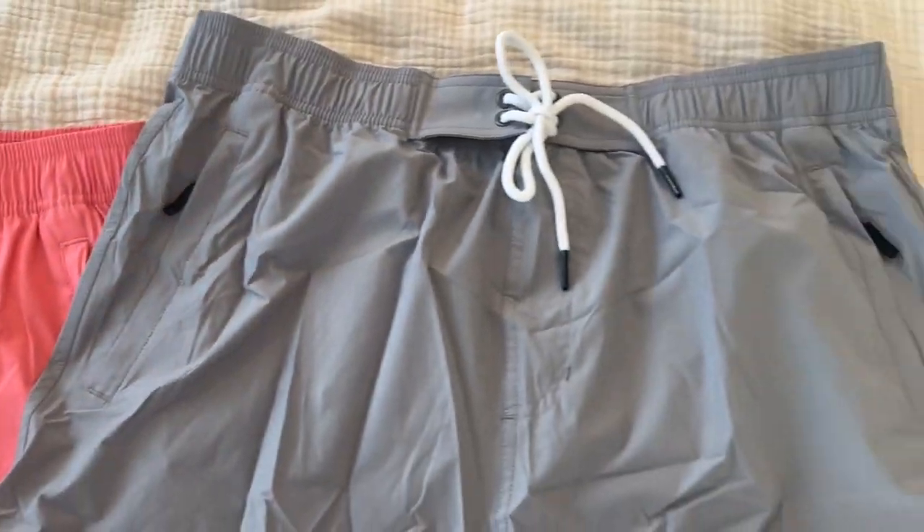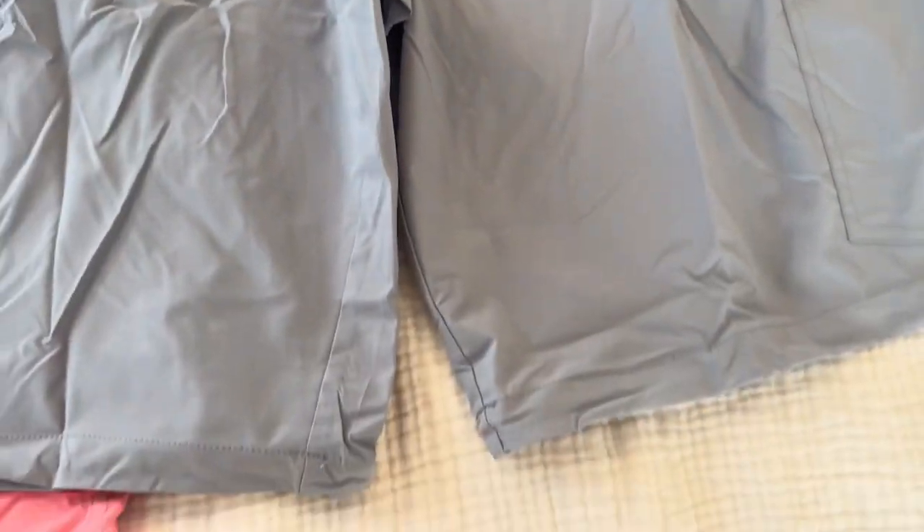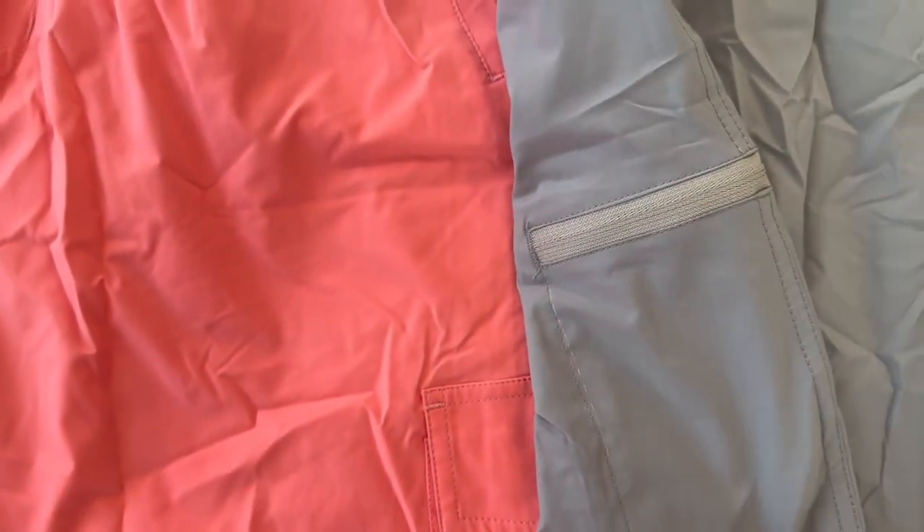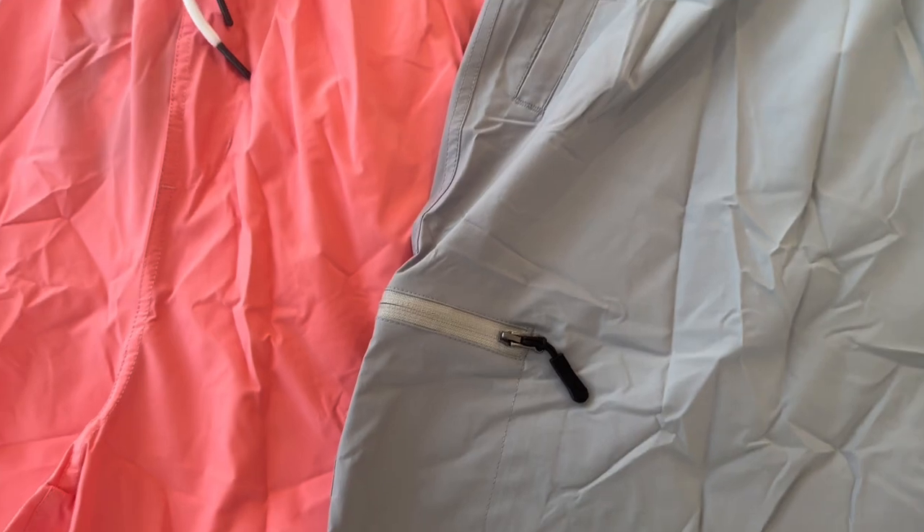They have no liner in them, so if you're not a fan of that uncomfortable mesh inside, you don't have to worry about it with these. They are swim trunks, but without that mesh liner these also function as regular shorts, and that's typically how I've been wearing them.